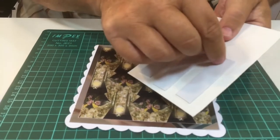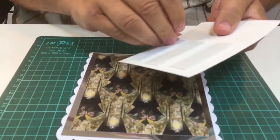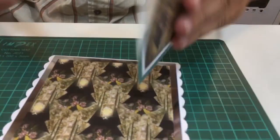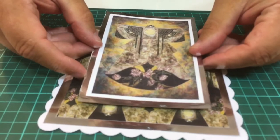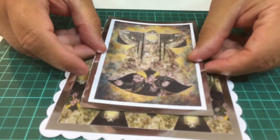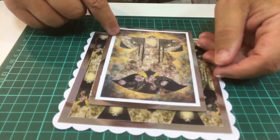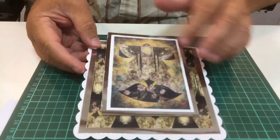I've put some double-sided foam tape on the back already, just to give it a little bit of rise. Take off the backing, then position this exactly where you want it. I'm doing it so the top of the kimono continues the line here — press that down. Don't put any masking tape here, otherwise it'll be stuck.